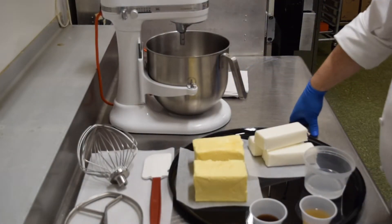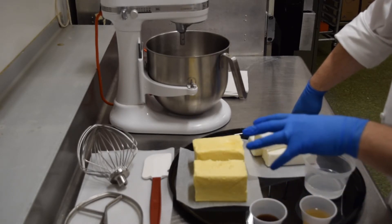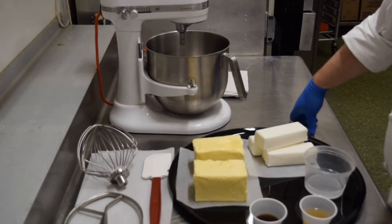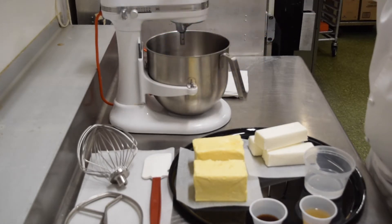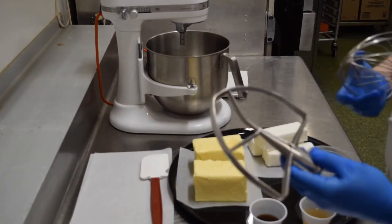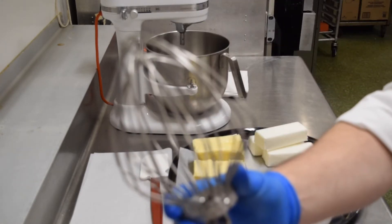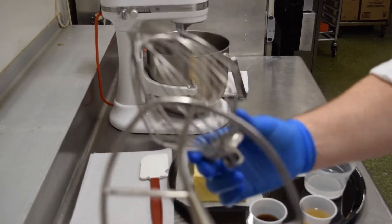Let's get things started with our simple buttercream icing. I'm going to go over the ingredients and the equipment needed to successfully make this. The number one thing you need is a stand mixer — this is a KitchenAid model, but any five-quart stand mixer would work. We need two attachments: the paddle attachment and the whip attachment. We need both of these, and we switch them on and off during the mixing process.